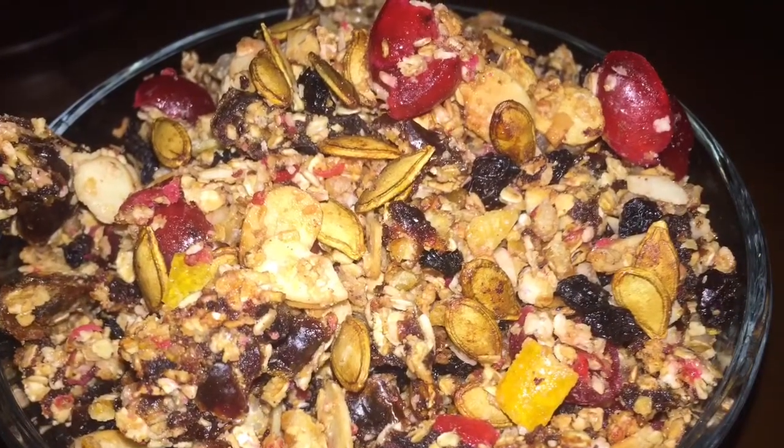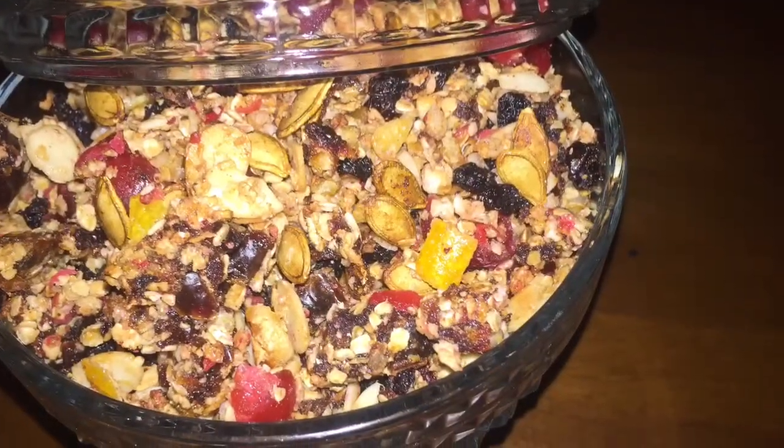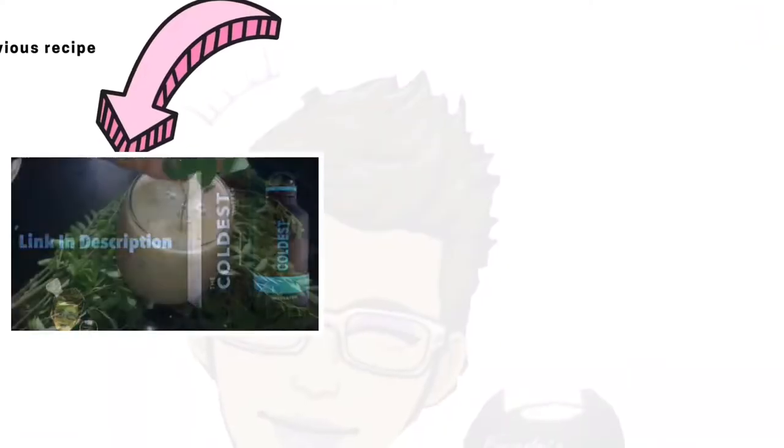I would make a granola using just fruits as the base sweetener, and I would also make a peanut butter granola. So stay tuned for those two granola recipes.